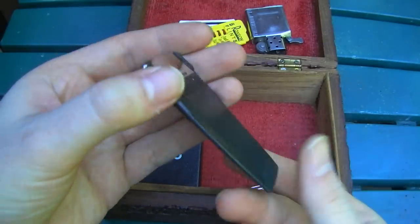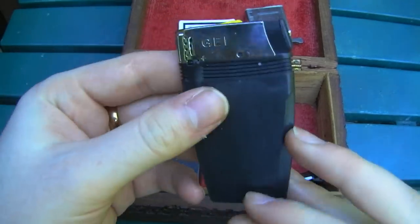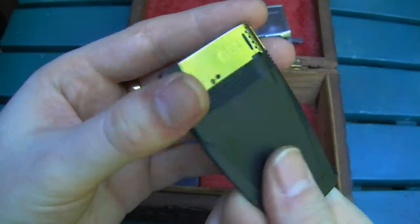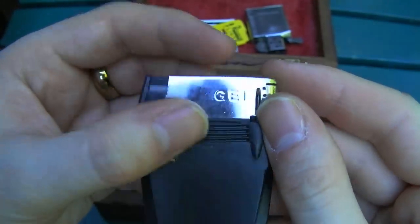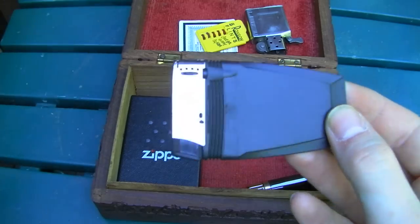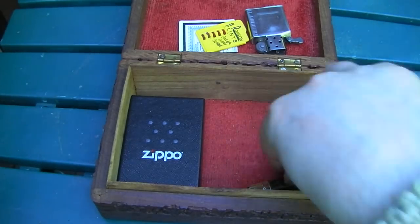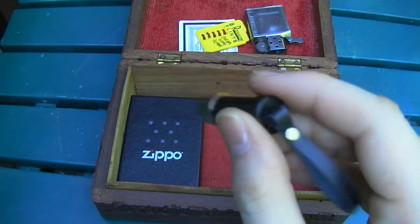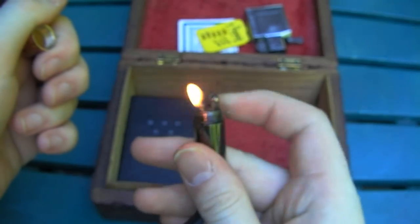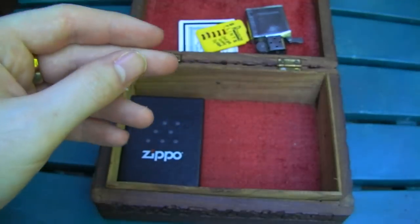A buddy of mine gave me this one. I've never even seen these for sale anymore — it's a disposable lighter that is ridiculously thin. It says GEI on the side. I don't really know much about it, but he knew I liked lighters and saw it somewhere and got me one. Neat little thing.